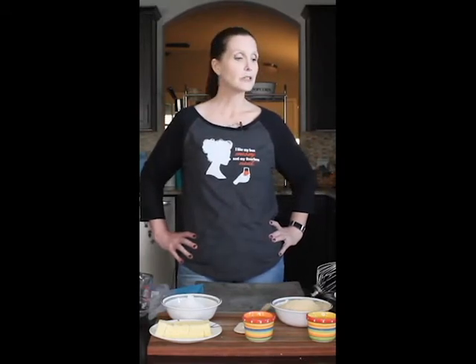Hi, and welcome to Show Me The Things. This is a mother-daughter channel devoted to doing and spending time together and then showing you what we do. So today we're going to talk about basic Italian macarons.